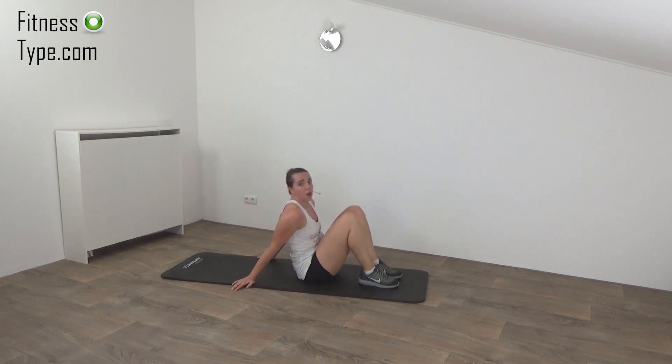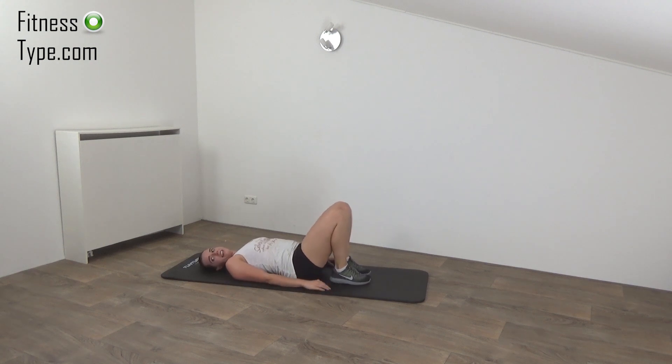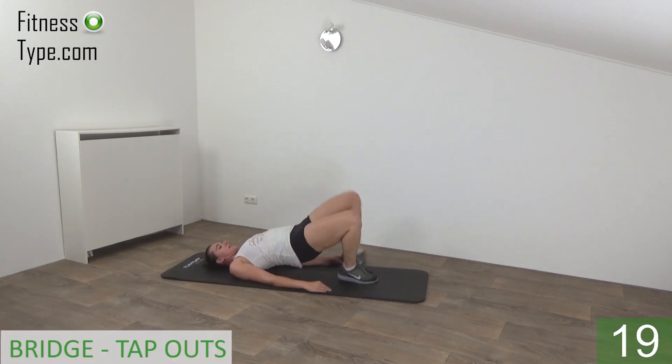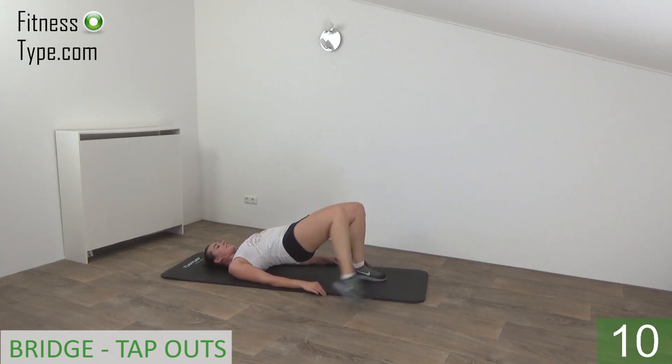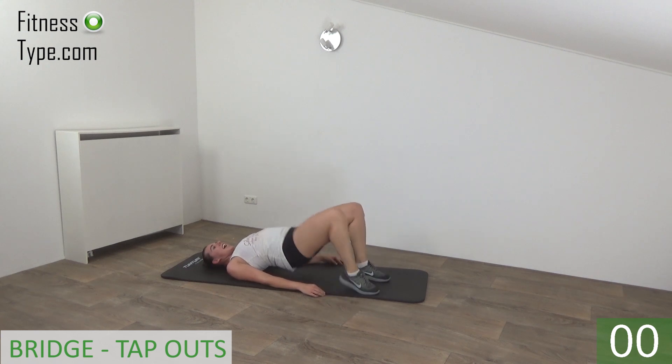Next exercise, the bridge with a tap out. Lay down, make a bridge and tap out. And up. Tap. Squeeze your glutes. Keep pushing your hips up and tap out to the side. Tap. Squeeze your glutes. Push your hips up. Last one. And release.